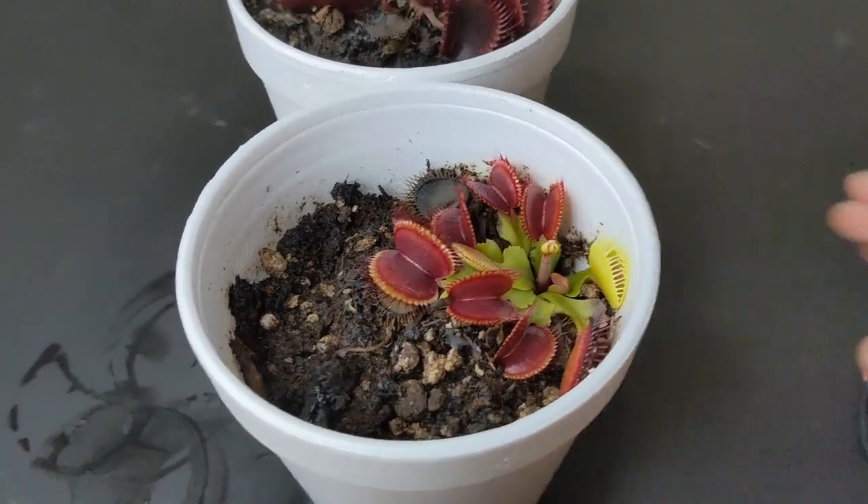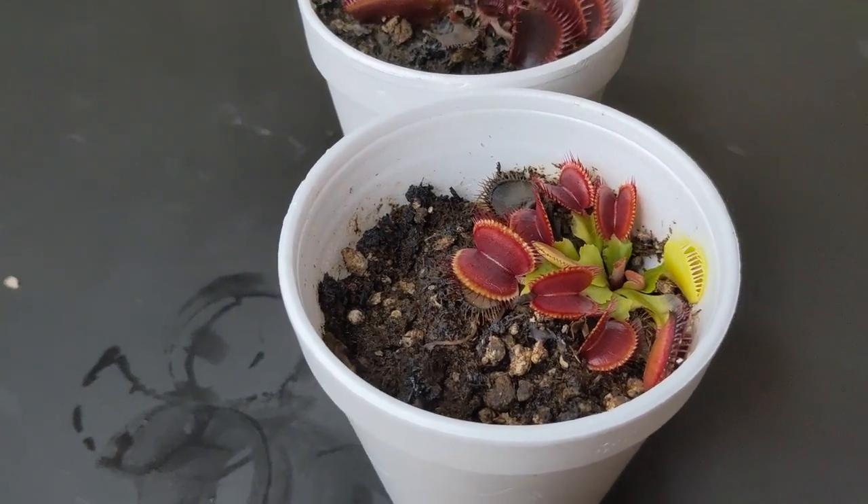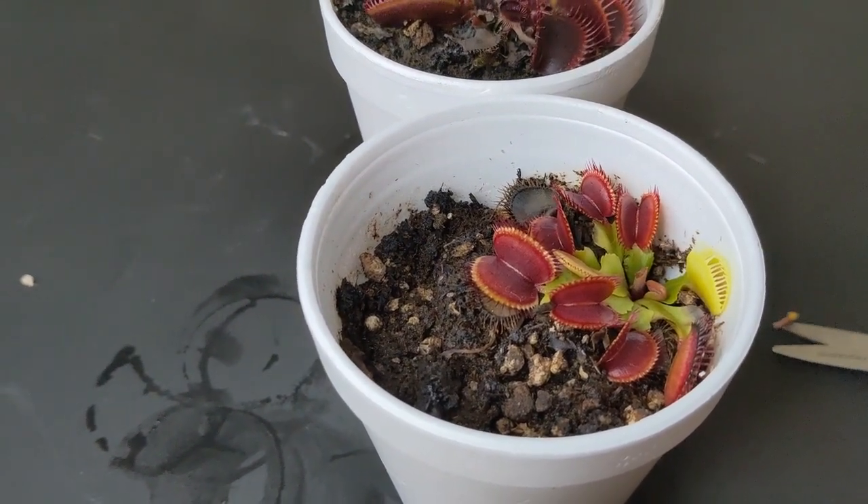The sooner you take out the flower stalk the better. As the flower stalk grows, your Venus flytrap spends more and more energy. Mine are still fairly small so my plants have barely spent any energy producing those flower stalks.